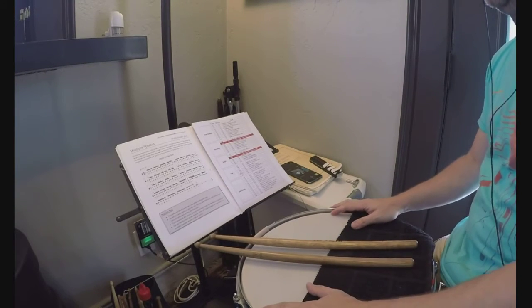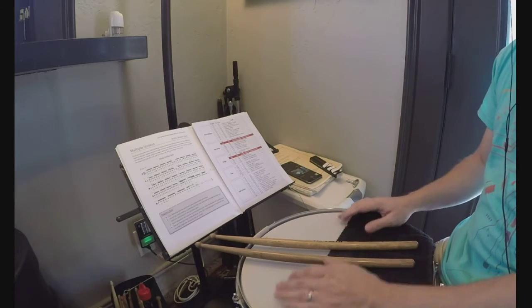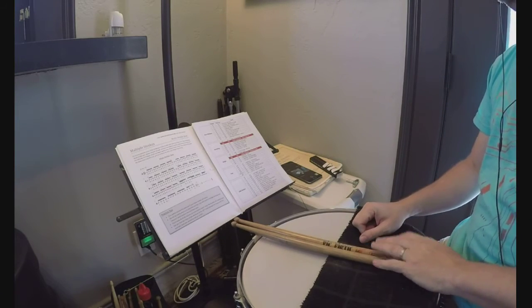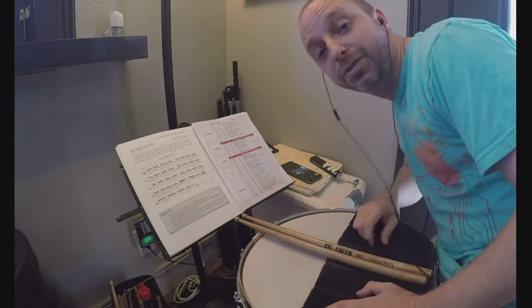That is a wham-bam, very short example of how I would do this. Obviously, you're going to let the whole track play, really get your hands warmed up and really get deep into those grooves. Hopefully this gives you some new ideas for those long drum sessions, and I'll see you guys soon.